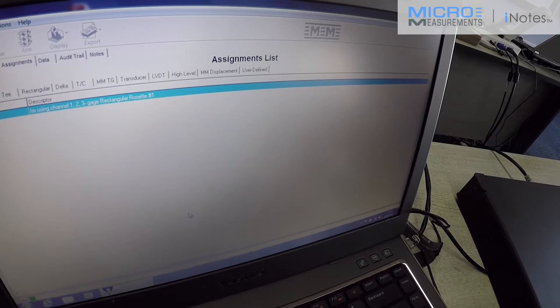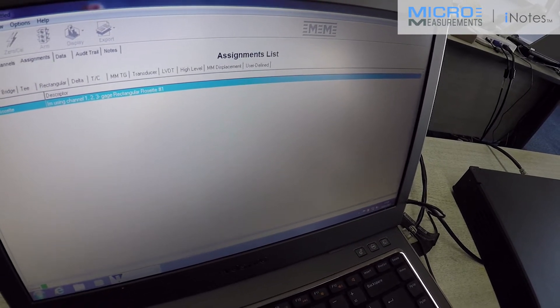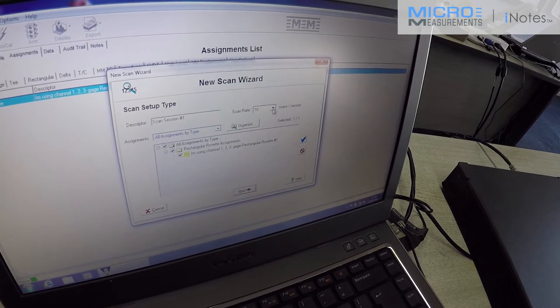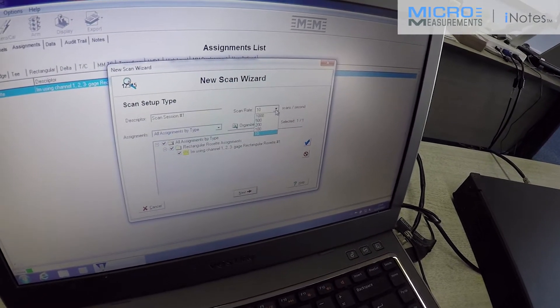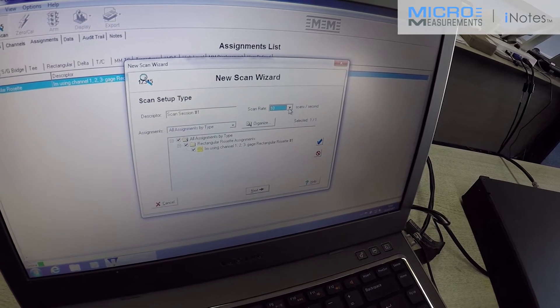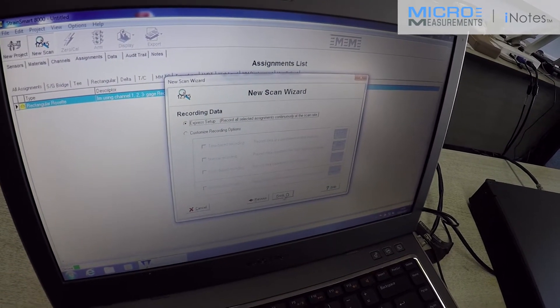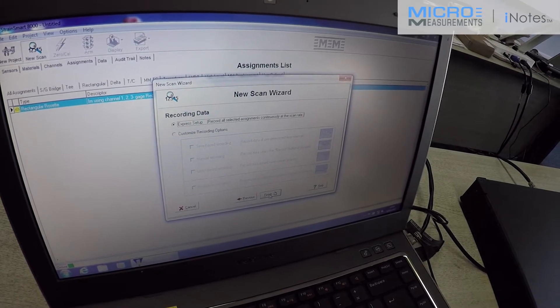And then that's my setup essentially done. I'm going to tell the system how to record the data. I can record up to 1,000 samples per second. In this case, I'm just going to record at 10 samples per second. I'm going to use express setup, which will tell the system to record at 10 samples per second.